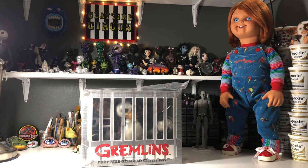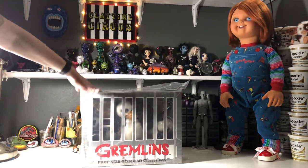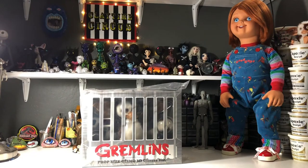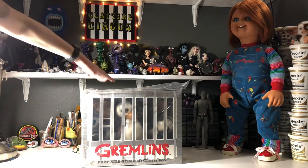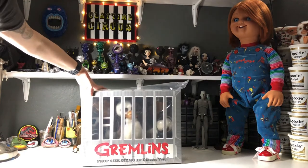So here we are in my little art studio — you might notice that Chucky's over there in the corner. He wanted to join us today, so let's go ahead and check this guy out. I love Gremlins. I saw this movie in the theater when I was a kid when it first came out, so yes I'm that old, but I have always and still do love this little guy.